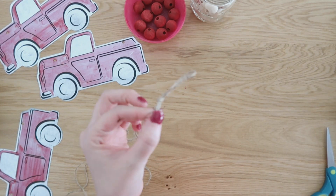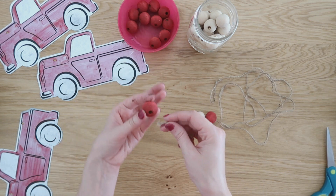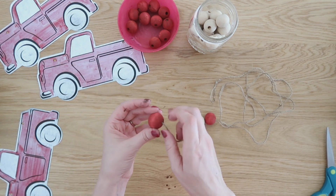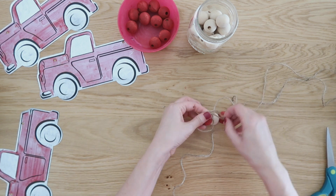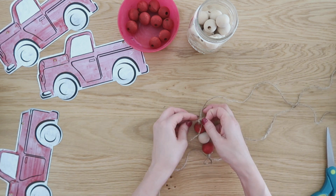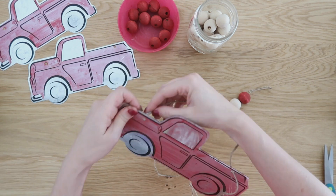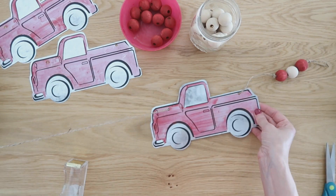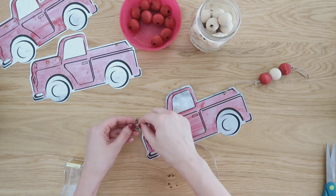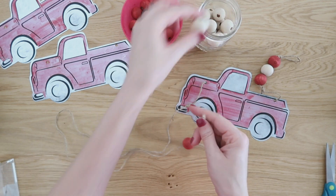So this is going to be another fun garland to create. We have some jute — I made a little loop on one end — and we're going to create a pattern of red and natural wood beads to start with. Kind of tie those into place so they don't move around, and then you can add on your first truck. These from Dollar Tree have two little holes in them already, and we're going to string that onto the string and repeat that pattern so that we have three trucks on this garland.